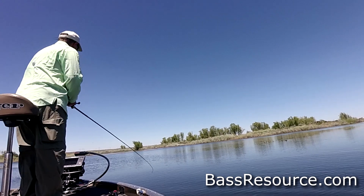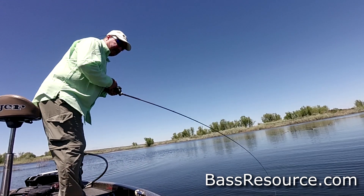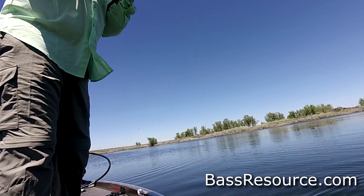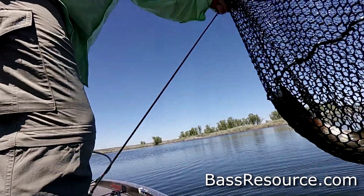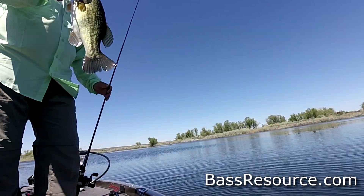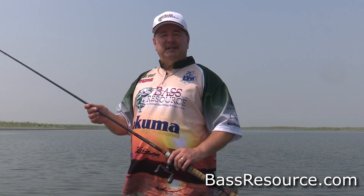Look at that. That's a good fish. That's the best one we've got all day. Chatter bait — chatter bait.